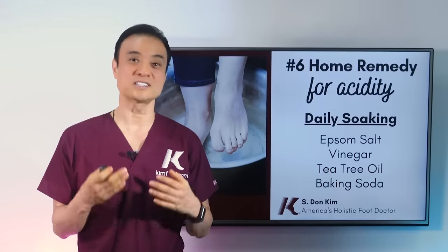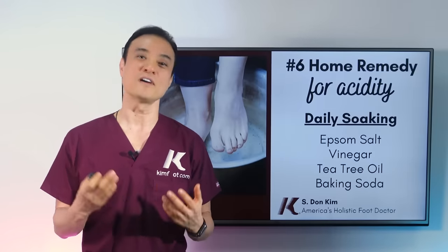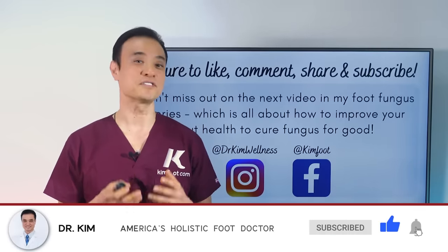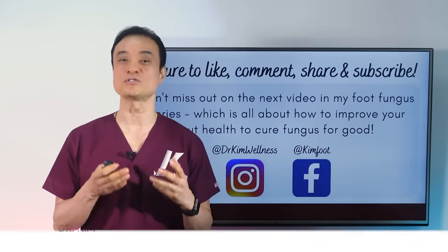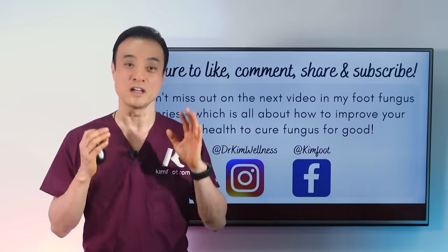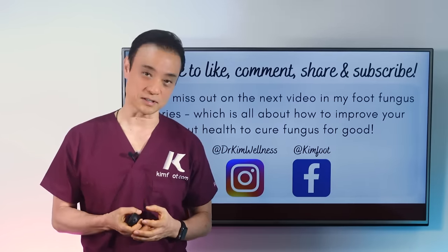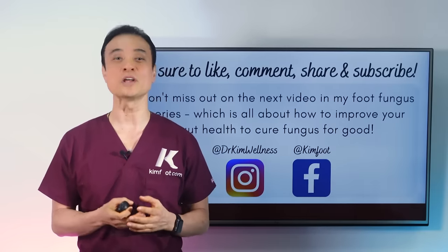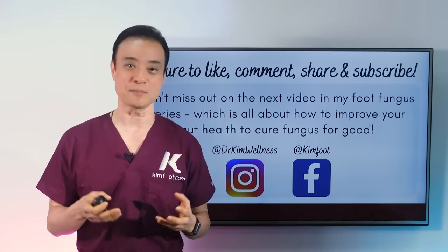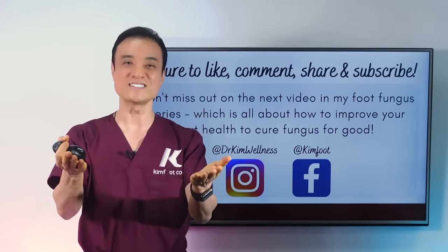So far I've reviewed six home remedies that you can try at home to combat toenail fungus. Be sure to like this video if you found it interesting or learned something new, and if you think someone else will enjoy it, share it with them. My next video in my toenail fungus series covers four powerful medical treatments that are very effective at curing toenail fungus — you won't want to miss it. Don't forget to follow me on Instagram and Facebook to stay updated. Until next time: be educated, get empowered, and encourage others today.